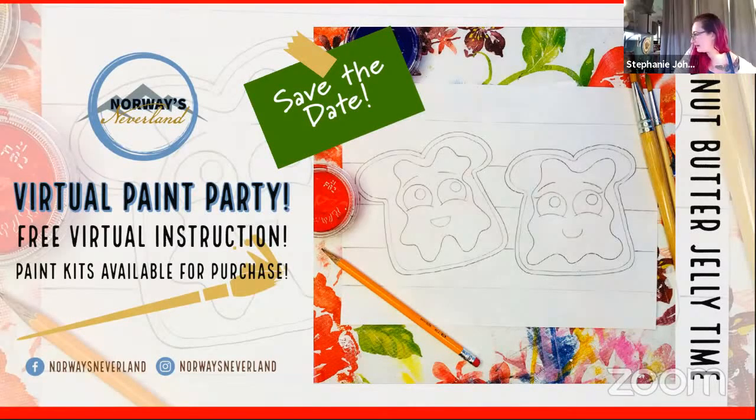Today we are going to do what we called peanut butter jelly time. We were having a lot of fun singing peanut butter jelly time, and we decided to look up when National Peanut Butter and Jelly Day is — and it's actually today. So I'm so glad you guys are able to join us.